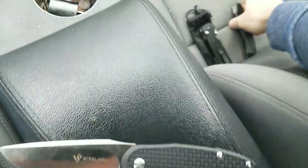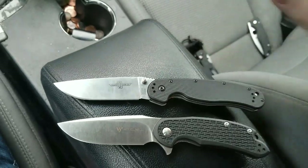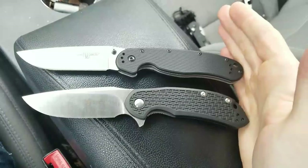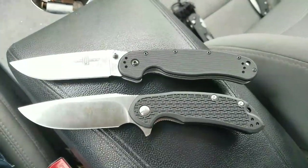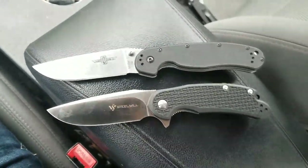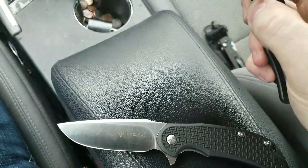Let's do some size comparisons here real quick. The first obvious one — its main competitor — the Ontario RAT Model One in D2 steel, which runs about the same price. These two are what most consider to be the best budget options or the best bang for your buck in the folding knife world. You can see the Ontario RAT 1 has it beat by maybe half an inch.